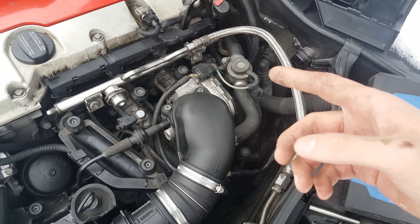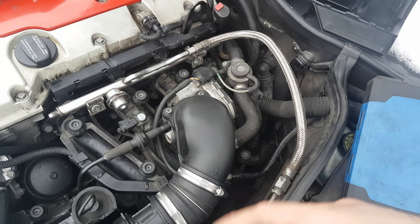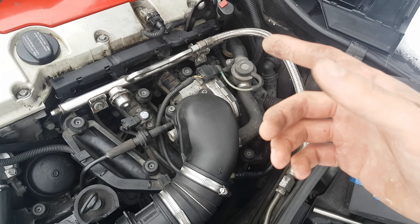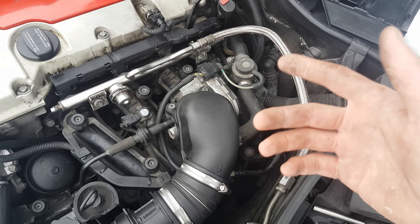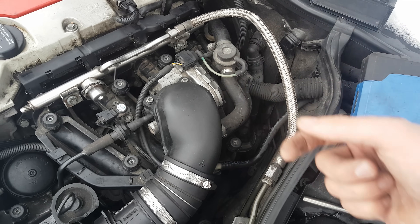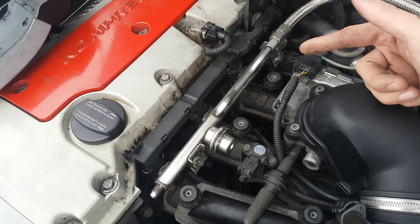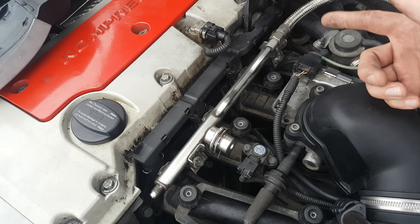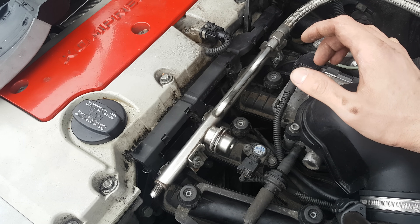This system is basically made to reduce emissions by pumping fresh air into the exhaust. This fresh air will heat up the catalytic converter faster, and meanwhile the fresh air will help oxidize the hot exhaust gases, therefore reducing the emissions. This system is turned on by the PCM when the engine temperature is lower than 60 degrees or for the first 150 seconds.